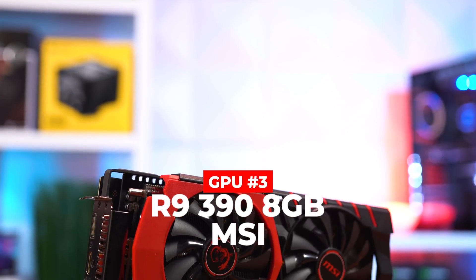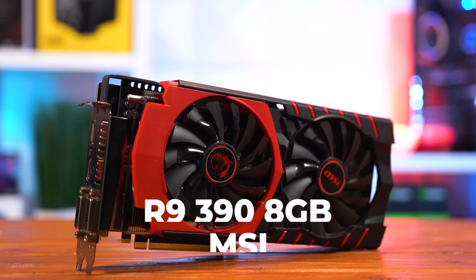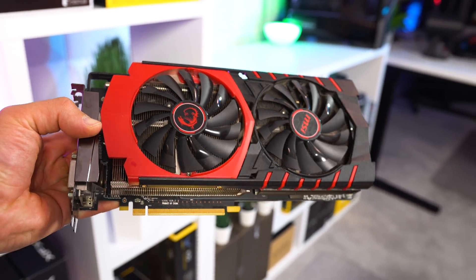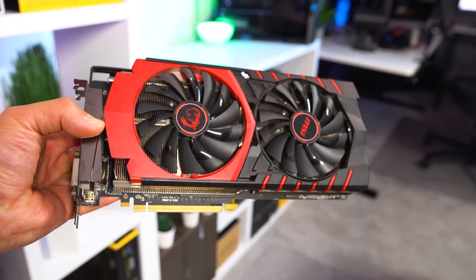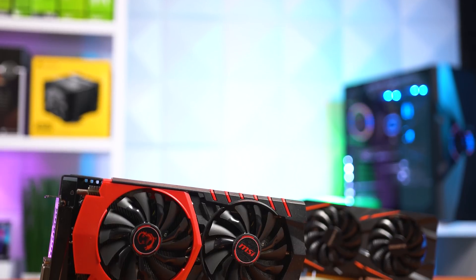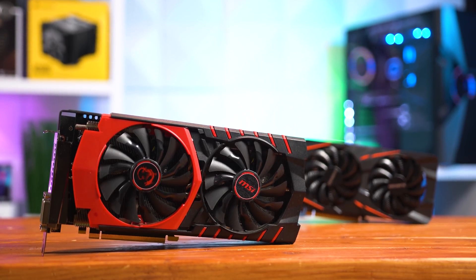The last card is definitely a throwback — the R9 390 8GB from MSI. The R9 390 has literally never made it onto a ZTT video, so I'm pretty excited about that. This 8GB model is certainly pretty easy to find at $100, and I already knew it could hang with newer cards like the RX 570, so I knew this would make a great fit for this video.